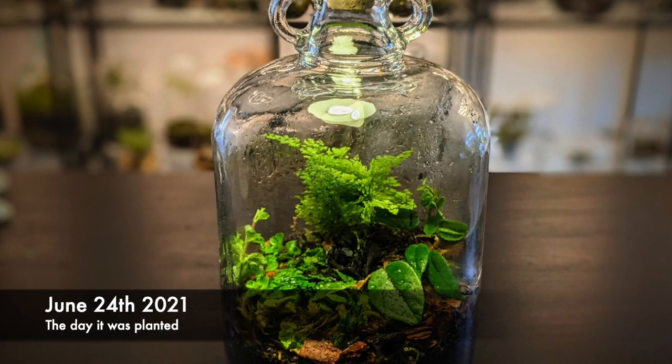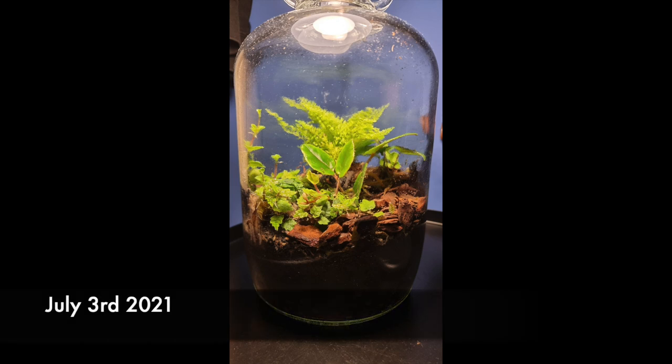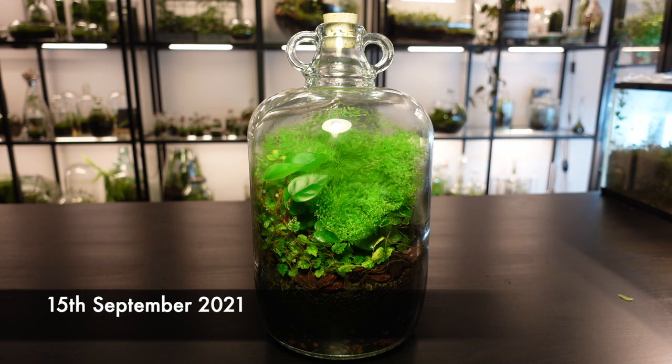Here's how it looked the day it was planted. Here it is today. Let's take a closer look inside.